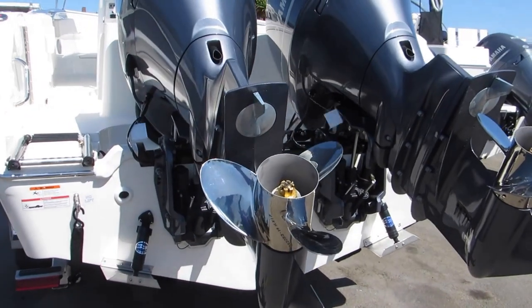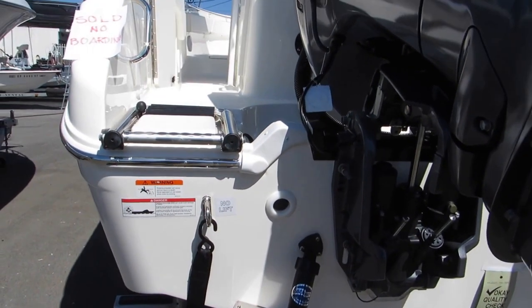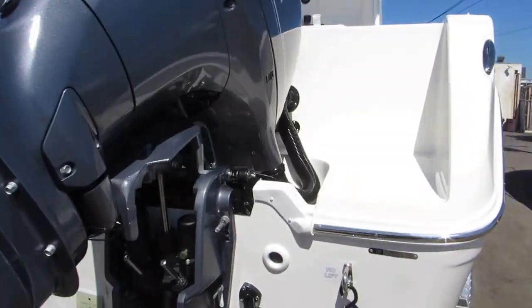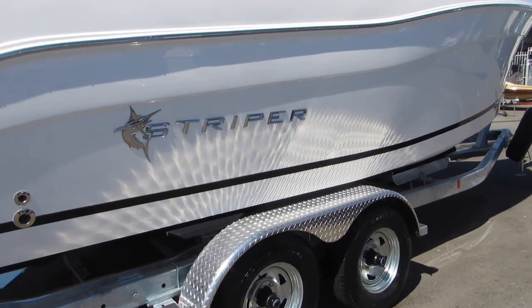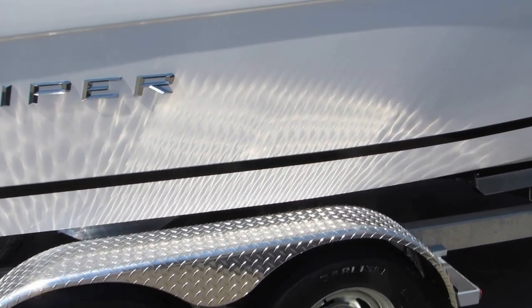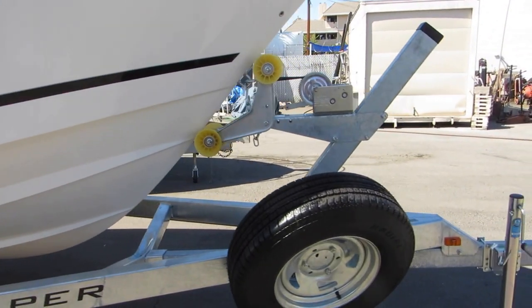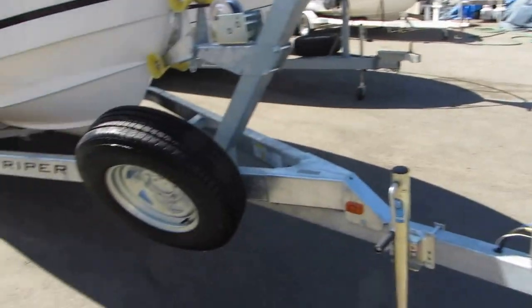Stainless steel props. This particular trailer has the diamond step wheel wells, disc brakes on two axles, LED lights, and also has the full size spare and the extra large brake coupler.